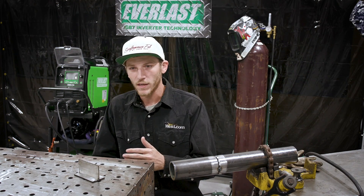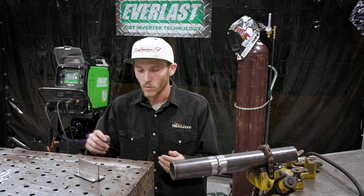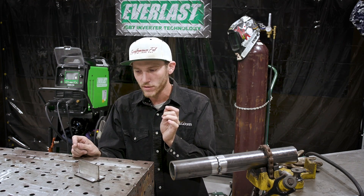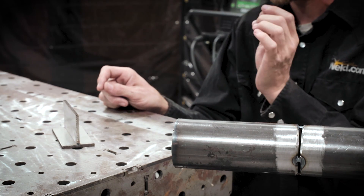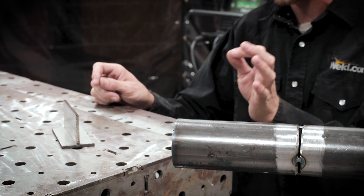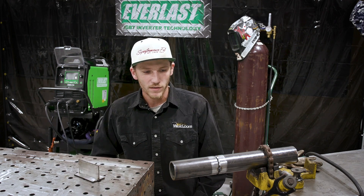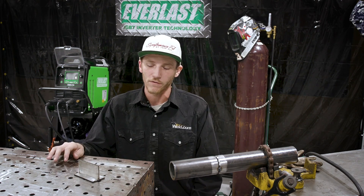What we're trying to find is the difference between a lay wire technique and the dabbing technique. On the fillet weld, I'm going to do a continuous motion with the dabbing and also a pause-and-go motion with the dabbing. Then we're going to lay wire with walking the cup — we'll do that on the stainless as well as the carbon pipe — to see if there's a difference in penetration between the dabbing technique and the lay wire technique.